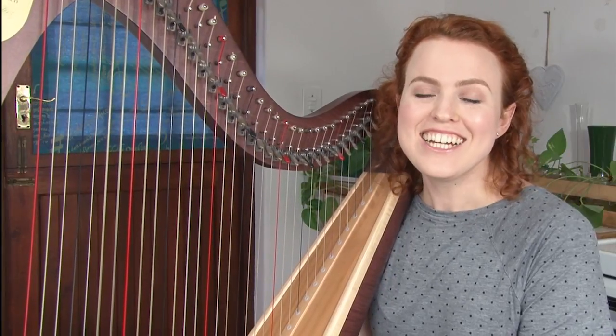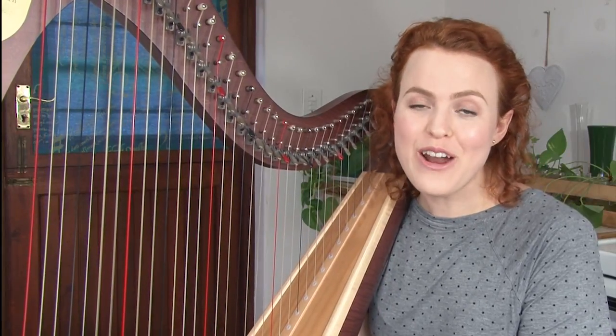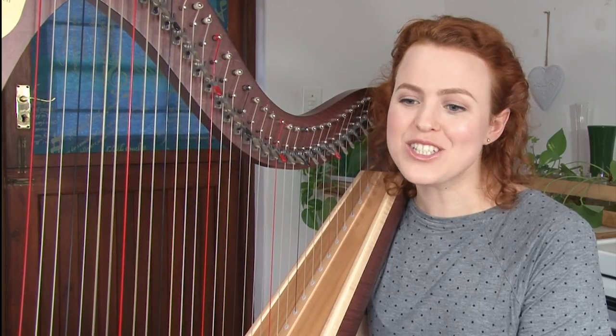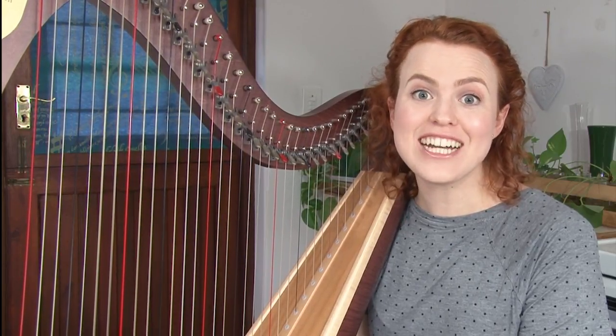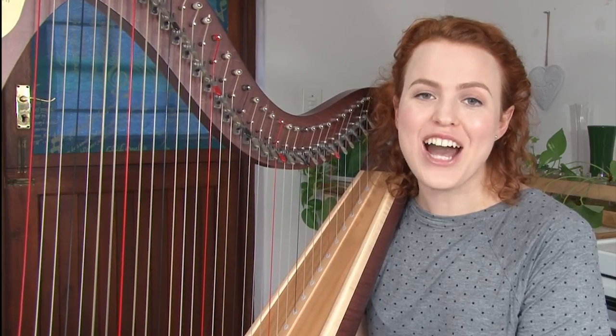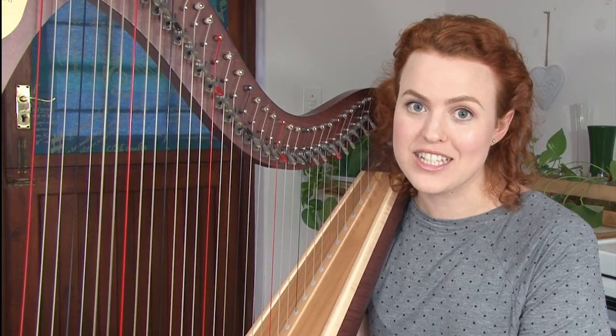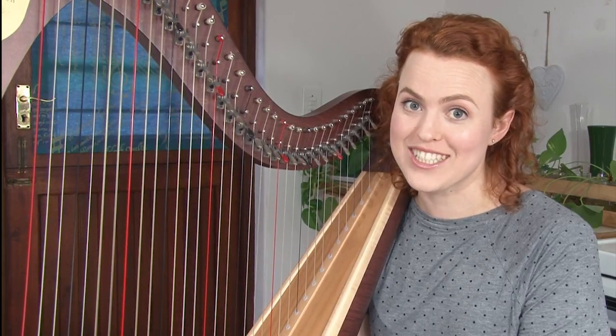Hello everyone, I'm Christy Lynn. When you first get your very first harp, or maybe you've just started harp lessons, one of the first things you'll be asking yourself is how do I tune this thing? So I'm making a video aimed at beginners where I'm going to take you step by step through the process of learning to tune for the first time.